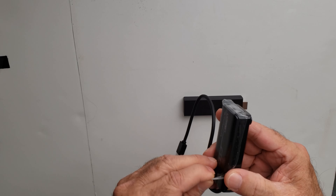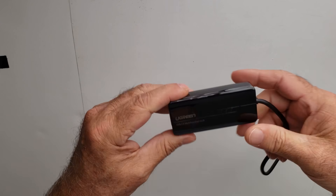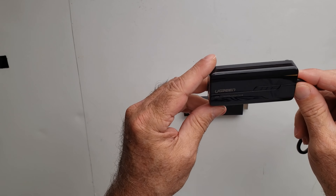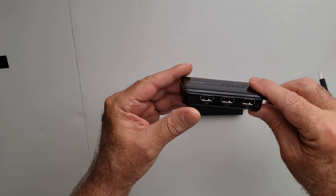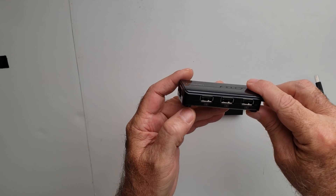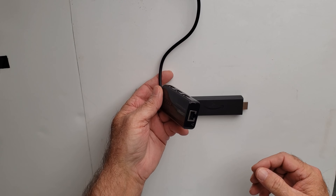This is the UGreen 2.0 Multifunctional Hub — this thing works excellent. You have three actual USB ports and you can hook up Ethernet on it.